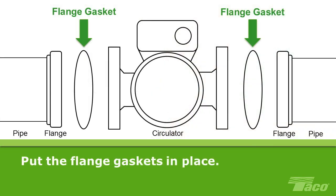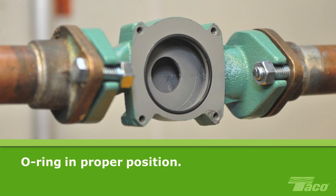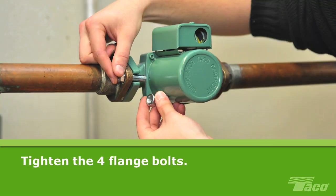Put the flange gasket in place to prevent leaks, then install the circulator and bolt it securely in place. While keeping the o-ring in proper position, tighten the four flange bolts.